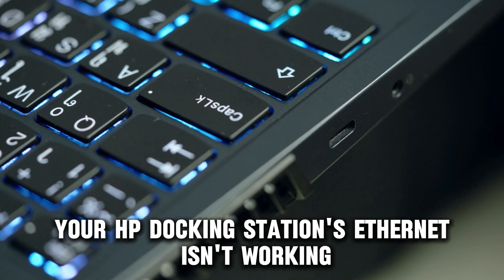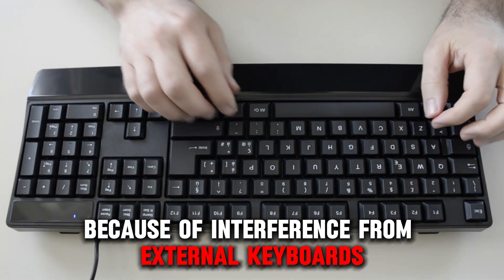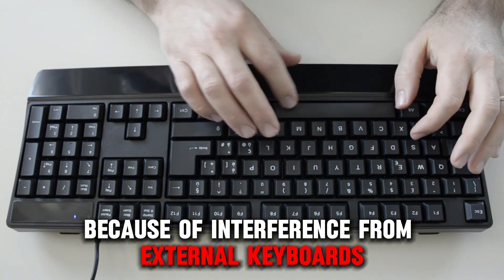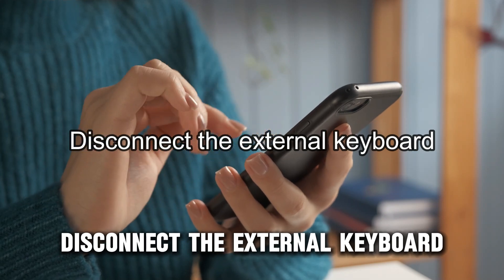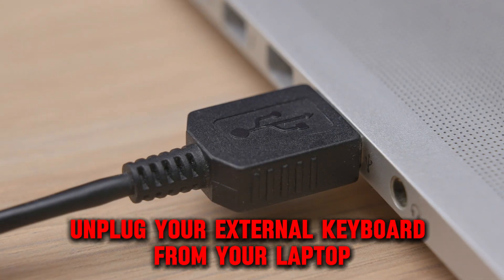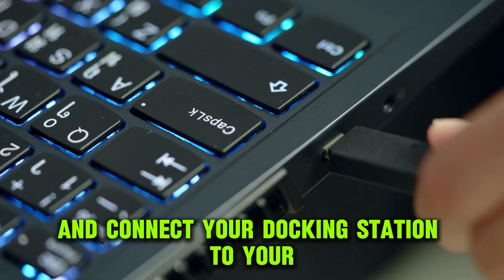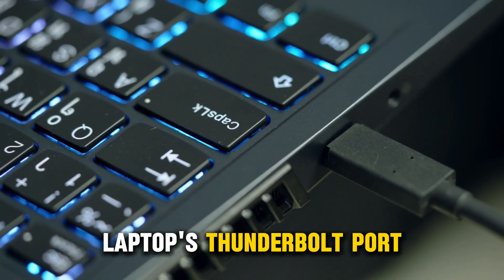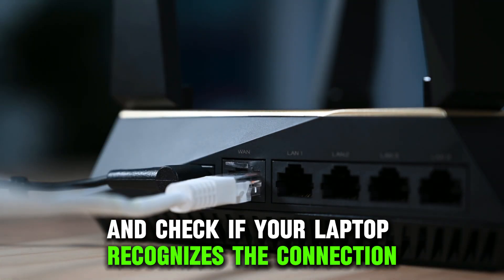Your HP docking station's Ethernet isn't working because of interference from external keyboards and outdated drivers. To fix these, disconnect the external keyboard. Unplug your external keyboard from your laptop and connect your docking station to your laptop's Thunderbolt port. Connect your Ethernet cable back and check if your laptop recognizes the connection.